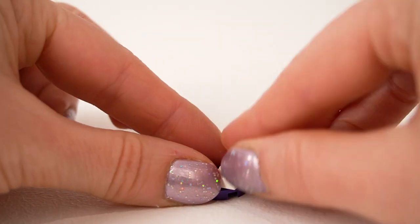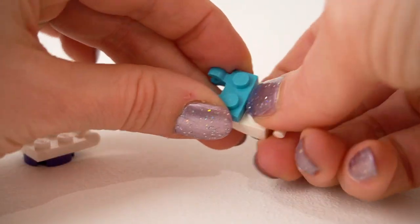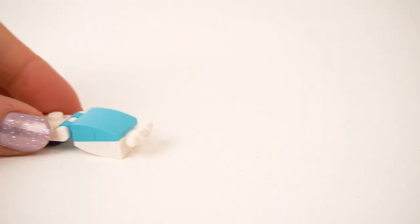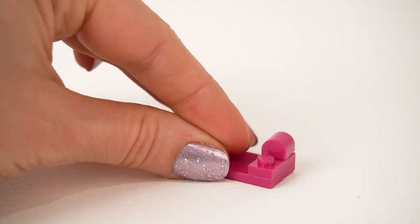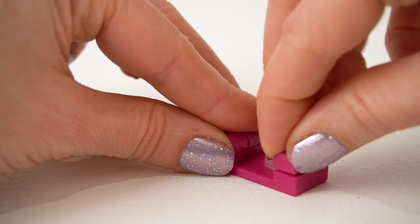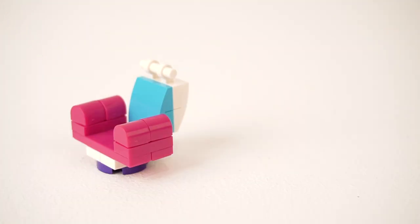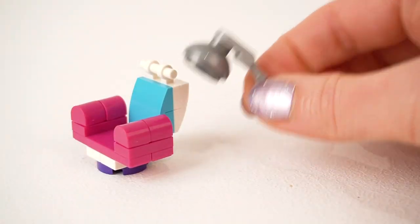Now we need a hair cutting chair — another reclining chair. This one's a bit different, it's got a little clip piece on the top. I wonder what that's for — we're going to find out in a second. Another nice comfortable pink seat with pink armrests. See that clip on the top? We are making an old fashioned hairdryer. Ta-da!